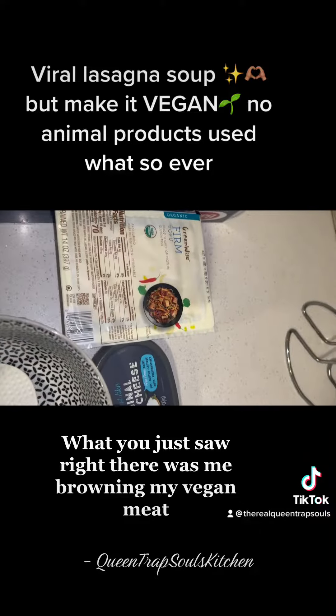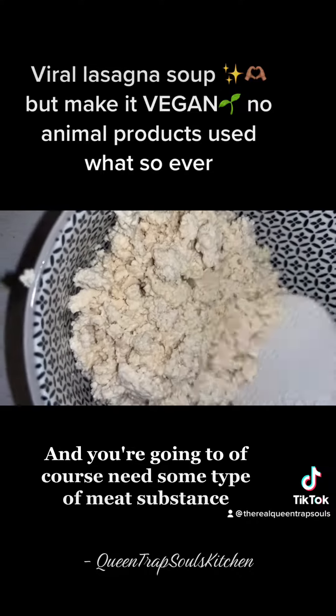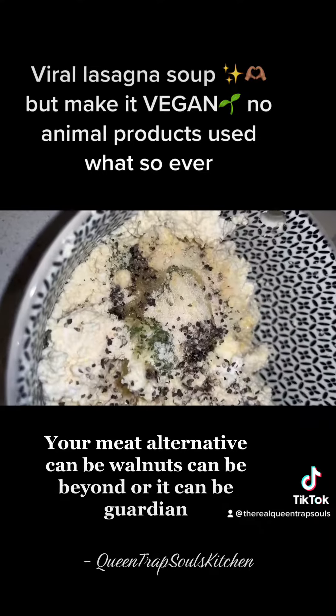What you just saw right there was me browning my vegan meat. You're going to need lasagna, tofu, and sour cream or cream cheese, and you're going to of course need some type of meat substance. Your meat alternative can be walnuts, can be Beyond, or it can be Gardein.